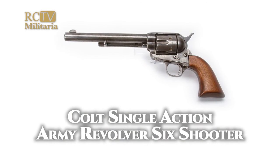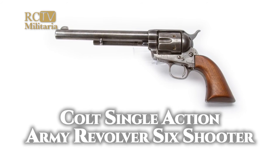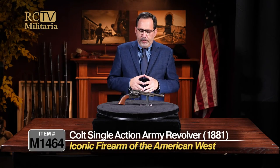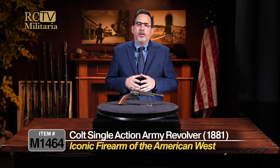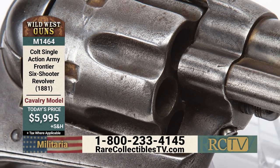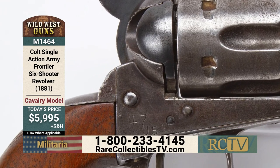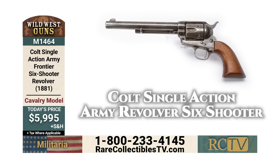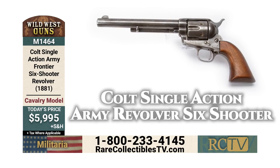So here you have it — the Colt Single Action Army Frontier 6 Shooter from 1881. The iconic weapon of the West. It's just really a pleasure to see and a pleasure to offer it here on Rare Collectibles TV. This is item M1464, a Colt Single Action Army Frontier 6 Shooter revolver, for only $5,995. Again, that's item M1464, a Colt Single Action Army Frontier 6 Shooter revolver, for the collector-friendly price of just $5,995.